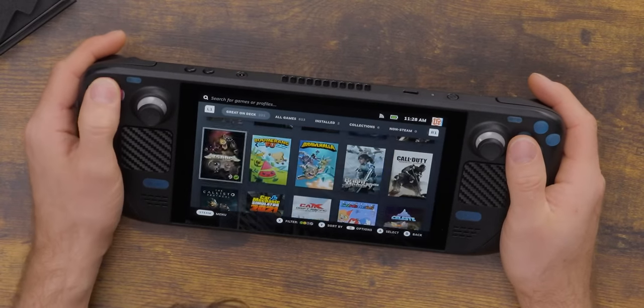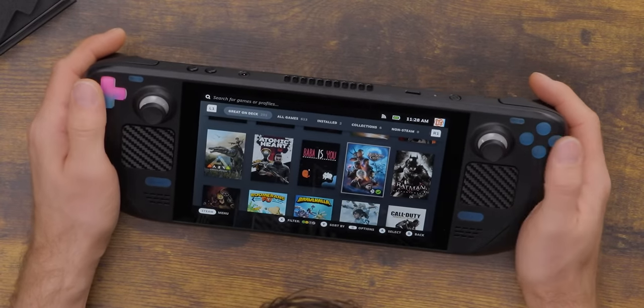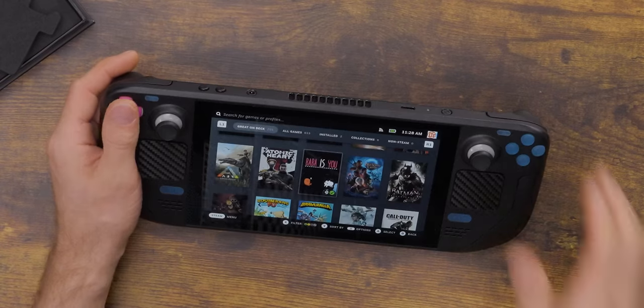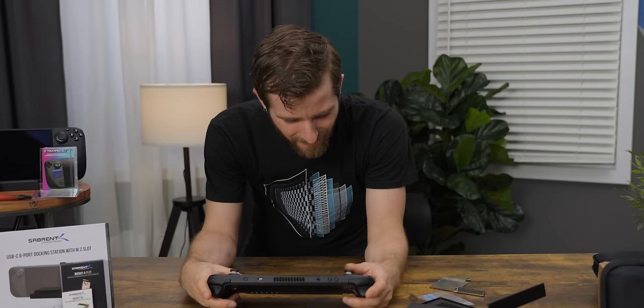Before we get to the cooler results, these buttons look flippin' awesome. I'm not 100% on the difference in feel — I think that's going to be very personal preference, it's pretty subtle — but they look amazing!